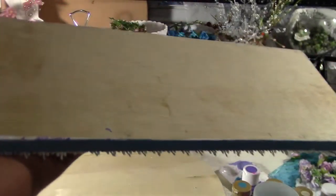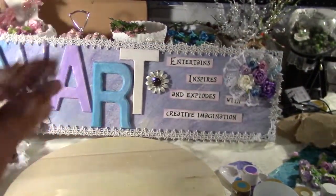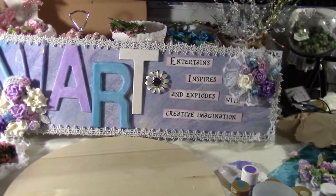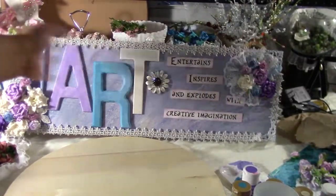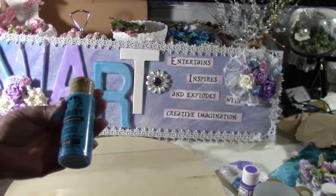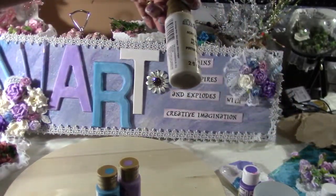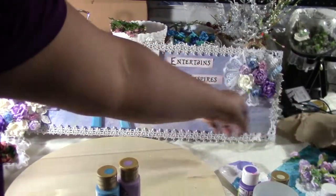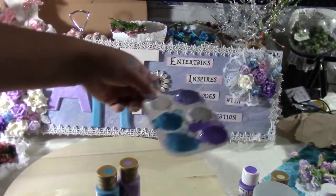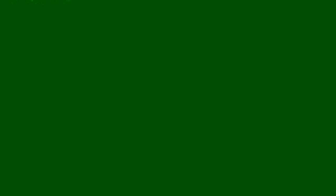So basically what this is is a plywood base — I just use plywood because I don't have canvas, so I just use whatever I have on hand. What I did is I painted it — first I just sealed it, and then I painted it with Folk Art Canyon Blue, a little bit of Vintage White, and I also used Patio Paint Patina Purple.